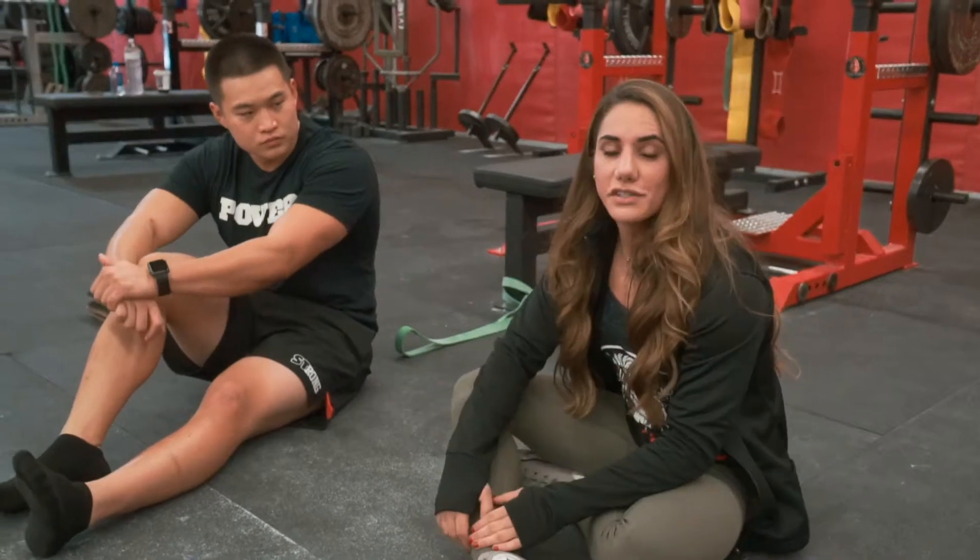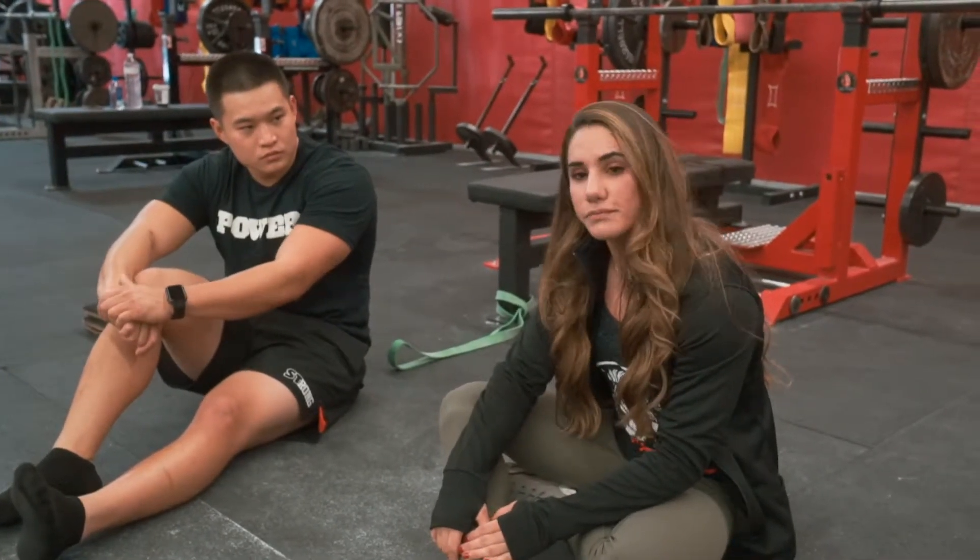So those are my three exercises for ankle mobility. I hope you enjoy and find it helpful.